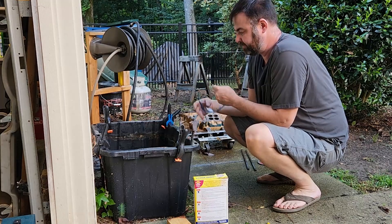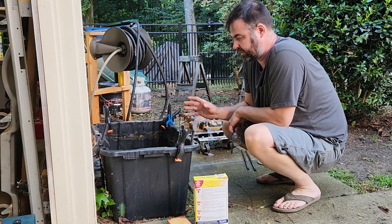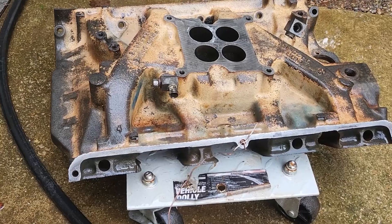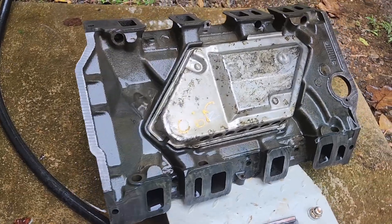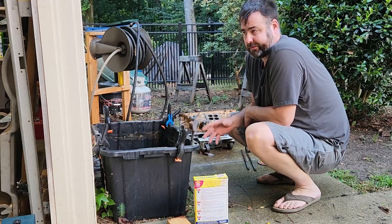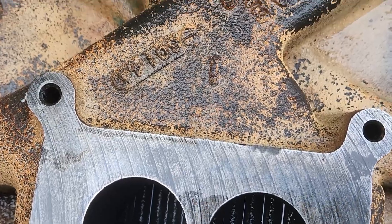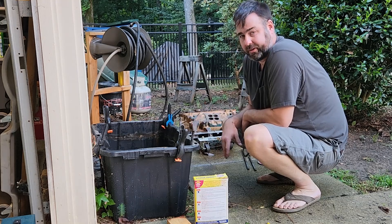I wanted to go over the setup for the electrolysis rust removal and show how effective it is at getting rust off. I've got this big heavy cast iron intake that I've been working on, and I'm really impressed at how much rust it's removed. It had rust down inside the passages and the runners, and I wanted to get all that out before I put it on the car. It also looks like it's got rust under the paint, and somebody probably just spray painted it to make it look nice, so we'll work on getting all that off. I'll probably still end up sandblasting it.